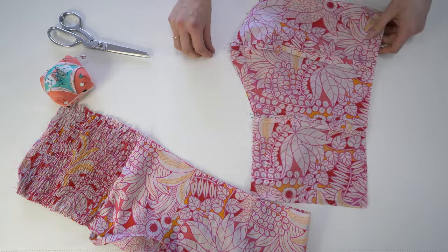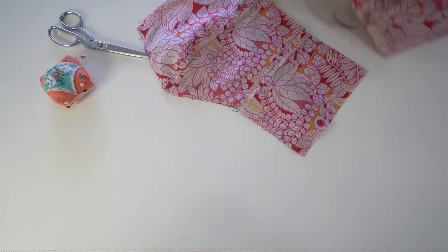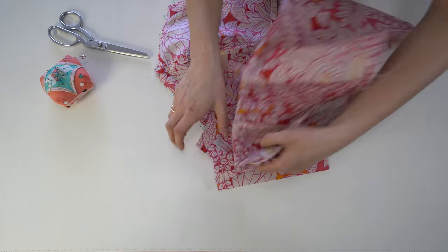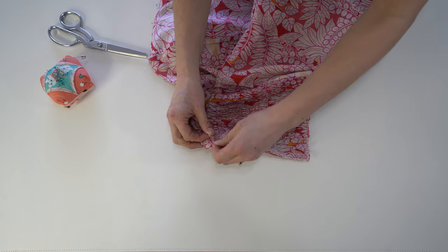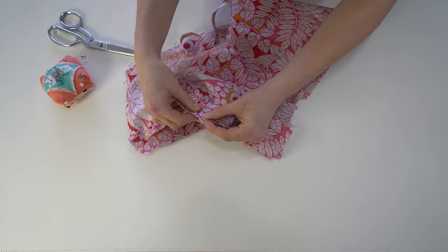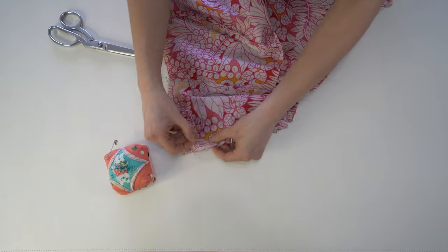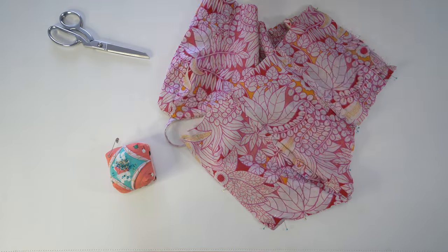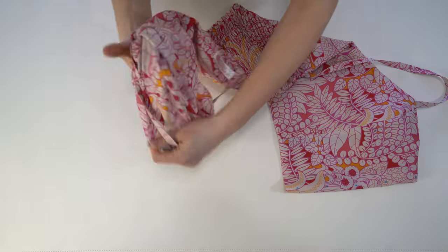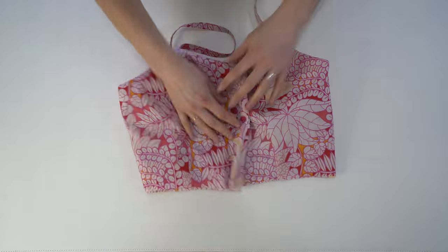Now let's attach the other side. With right sides together, place that shirred panel in the exact same way as the first side. Move any elastic out of the way so it's not bulky, and leave that seam allowance at the top so you know you're not going to catch it. Add in all the pins to hold everything secure, then stitch all the way down the panel and along the center front. Clip those curves, turn it right side out, pull those straps, poke out the corners, and give the whole bodice a good press.